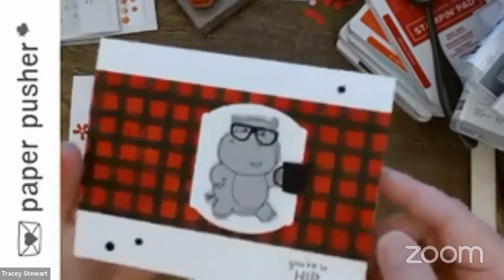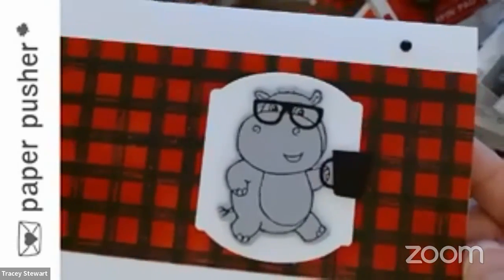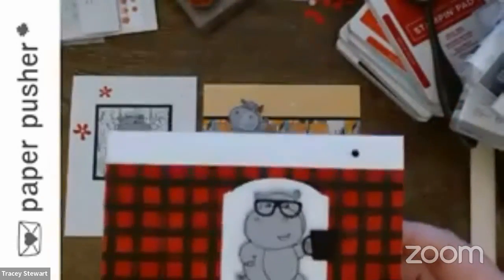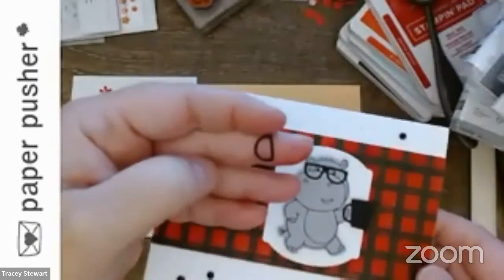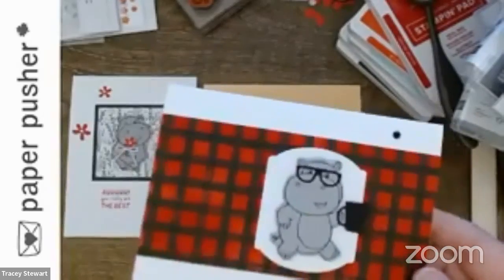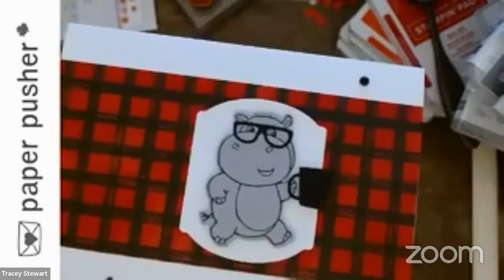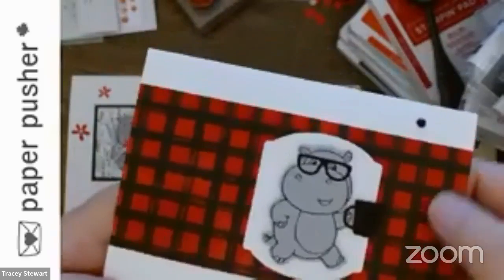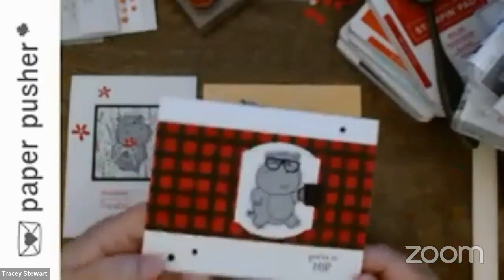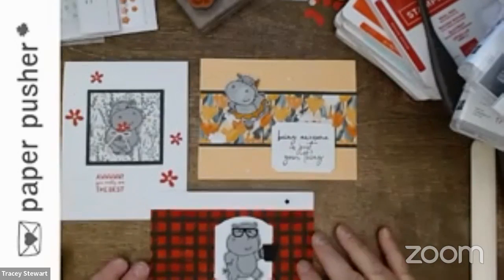The handle of the cup is actually half a pair of glasses — I cut it in half and free-formed this cup shape. These are his lovely little glasses. The buffalo check-looking paper in the background is actually from a new pack — there's a new pack of gingham paper that comes with 48 sheets.